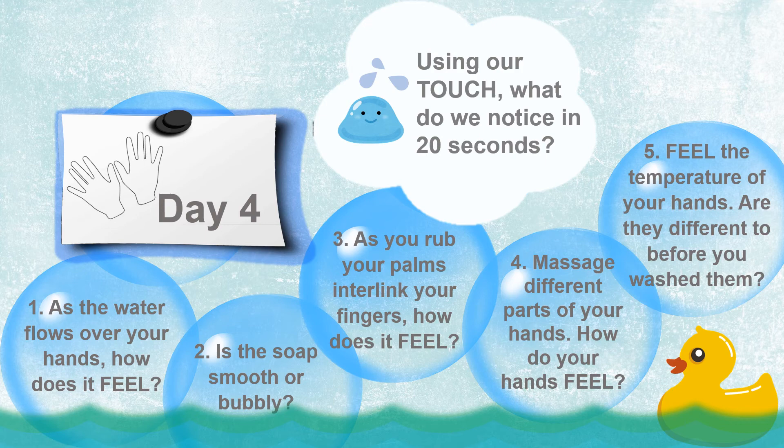Massage different parts of your hands. How do your hands feel? Are they soft, squishy, hard? Lastly, try to feel the temperature of your hands. Are they different to before you washed them?